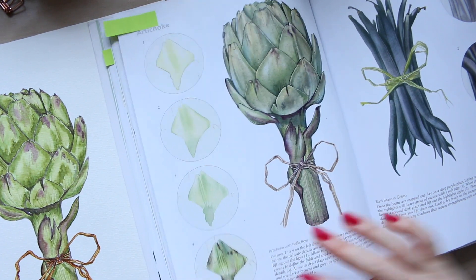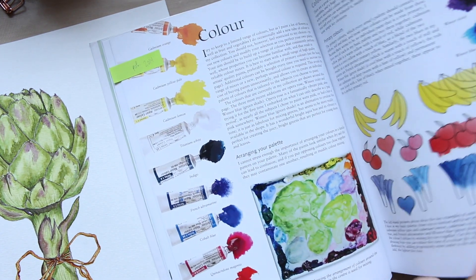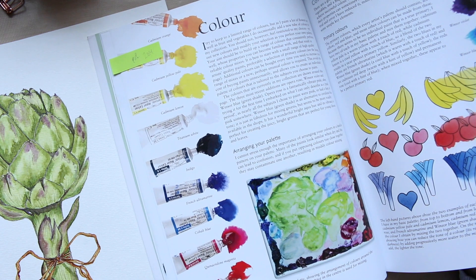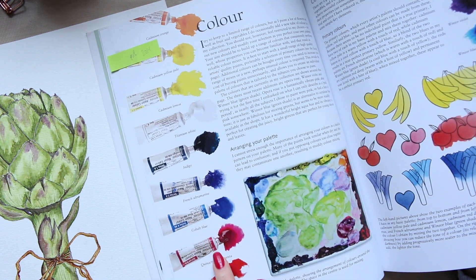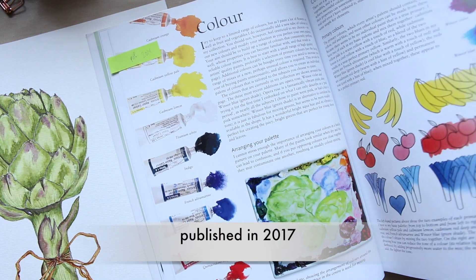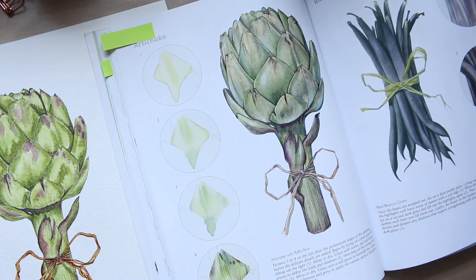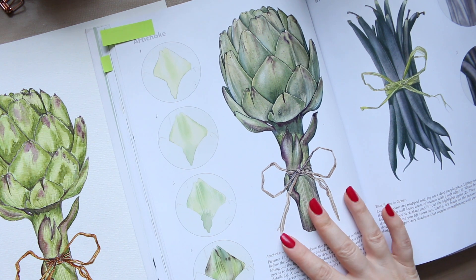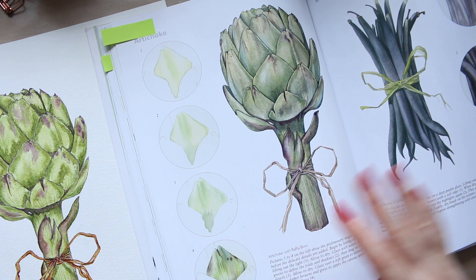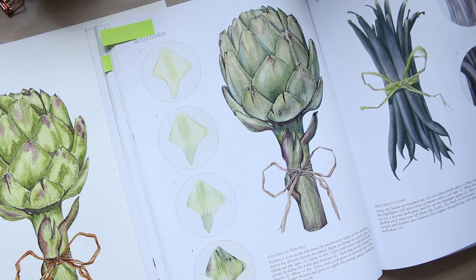This book was published in 2014, and at that time Billy Shoal was using Winsor & Newton watercolors. In her newer book — the one with the rose on the cover — she switched to Sennelier watercolors, which is the set I bought. I decided not to use Sennelier since she hadn't used them in this book, and I don't have Winsor & Newton either.